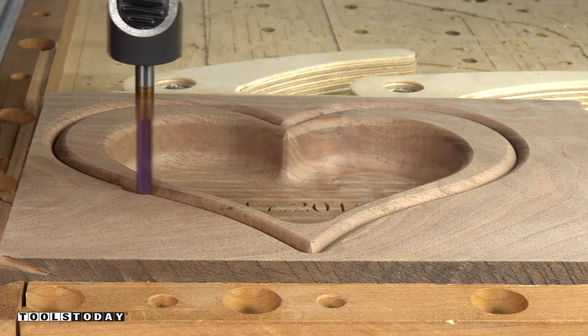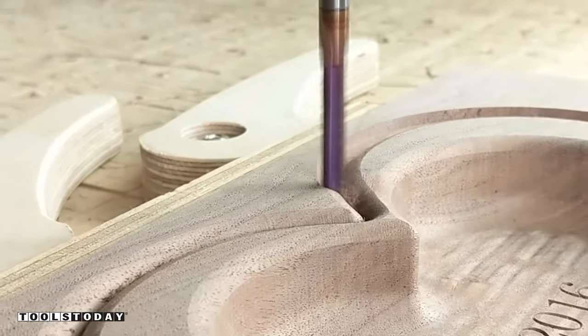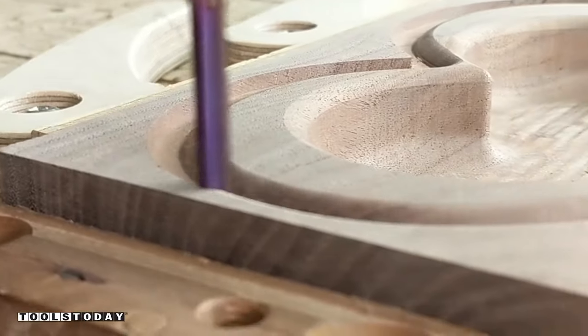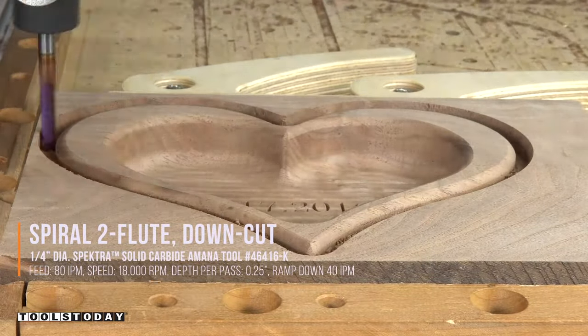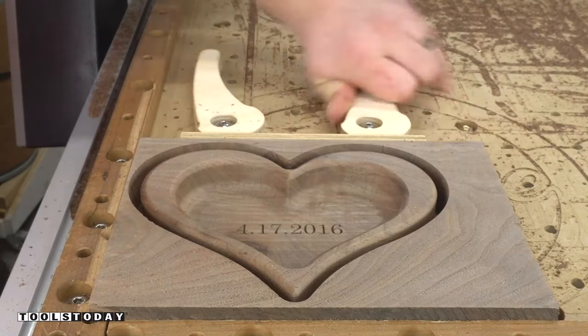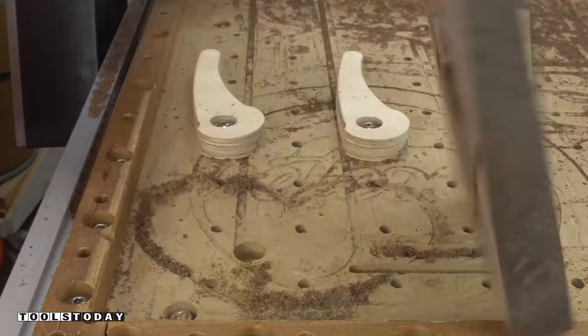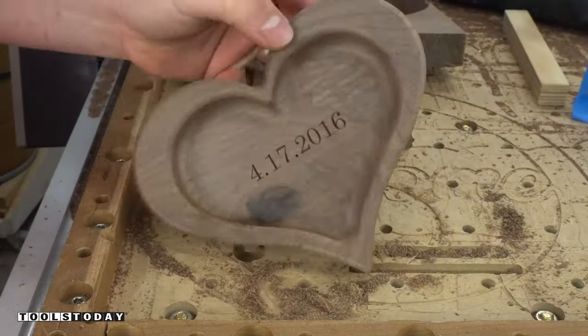We'll then get it switched out for a quarter inch down cut bit. This one has a one and an eighth inch cut height, so it can cut through the full thickness of this material without any issues. The down cut leaves a nice, clean top surface, and the bottom surface will be rounded over so it doesn't matter too much what that looks like. We got it all cut out and removed from the clamps. The super glue did soak through, so I'm glad I did that, and we can get it trimmed out.